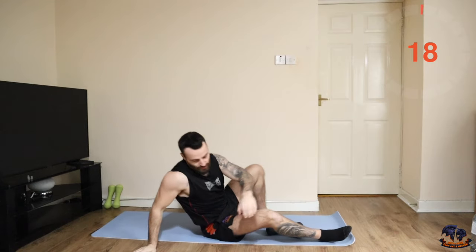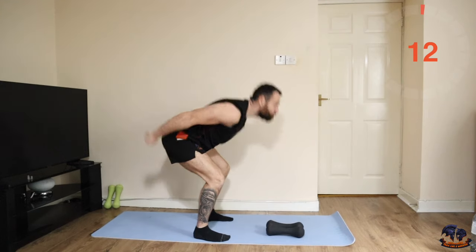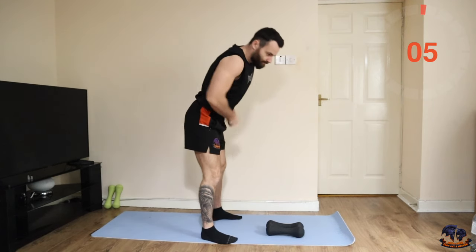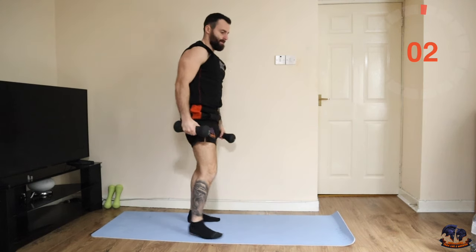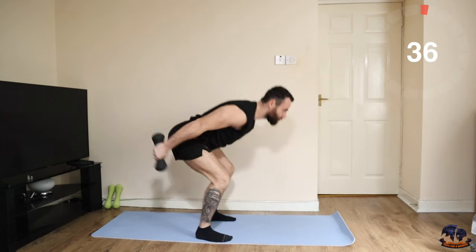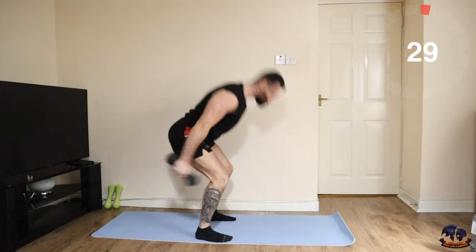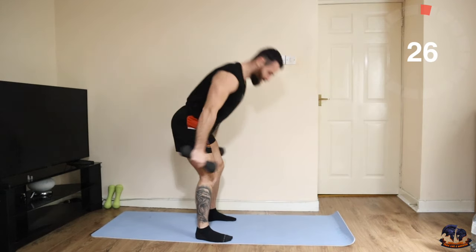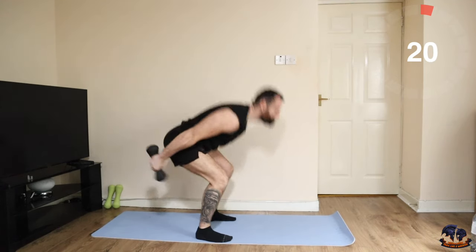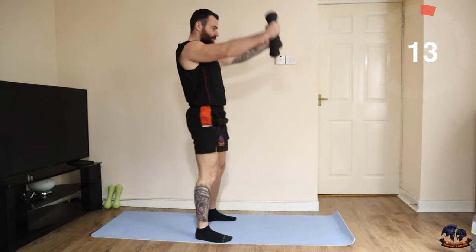Lovely. Two bent-over rows into two swings — so one, two, and then one, two, and continue that. Let's go — one, two, two swings.